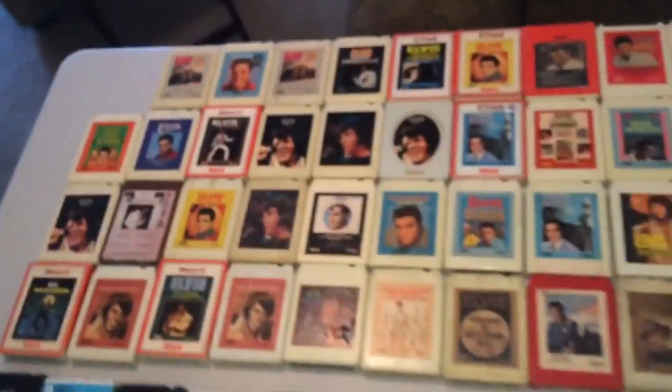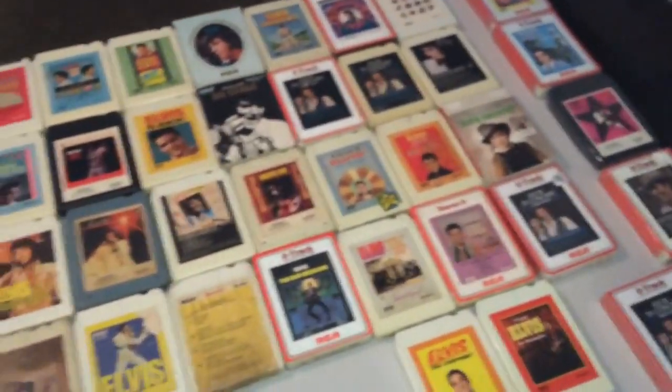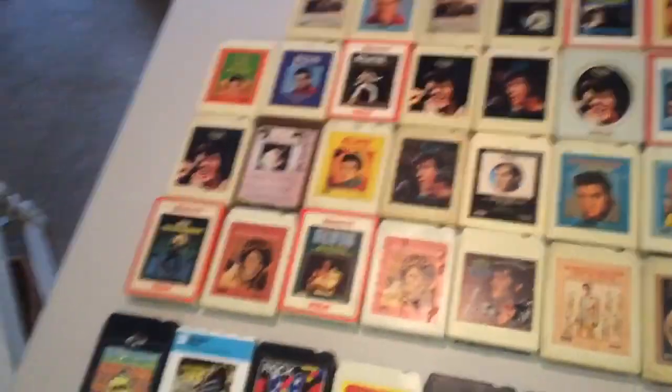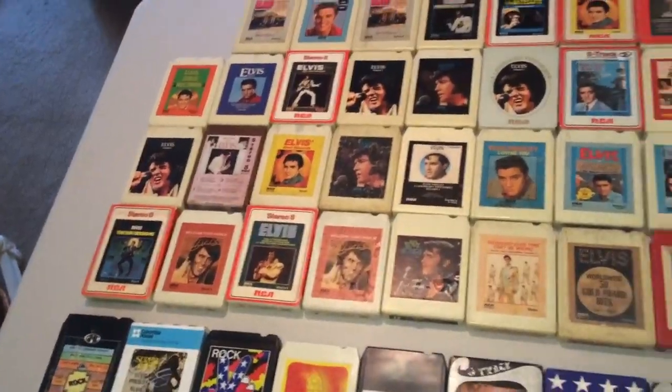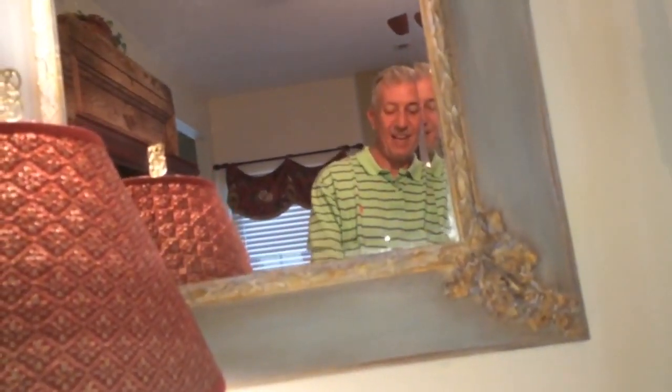And that's how it looks. So that's it — oh, I forgot one. Thank you.